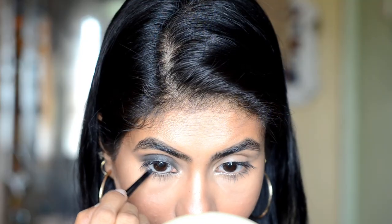This is your lid. Now we will use the same kajal pencil on the waterline and tight line. Put a little kajal on the lower lash line, because we will spread it and make it smoky. Then blend it.